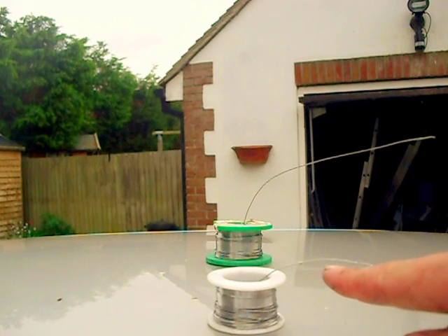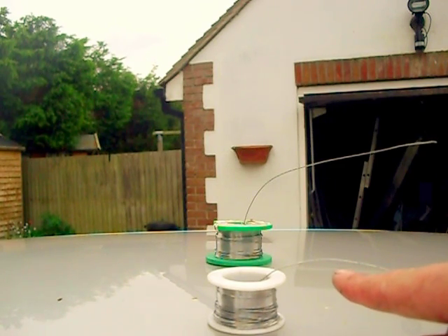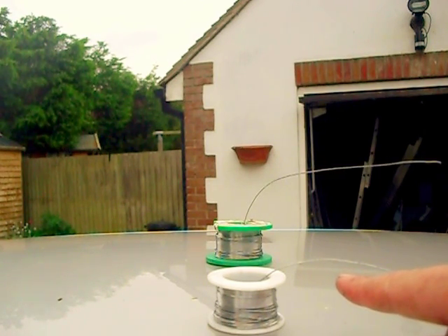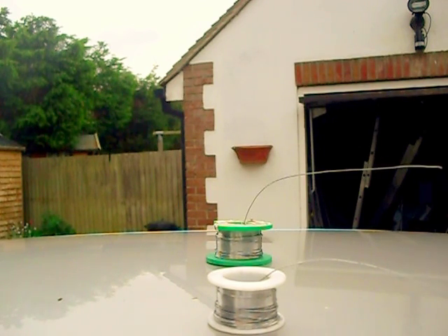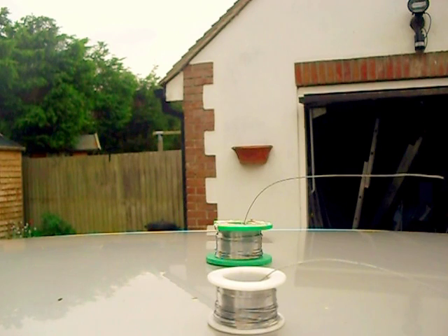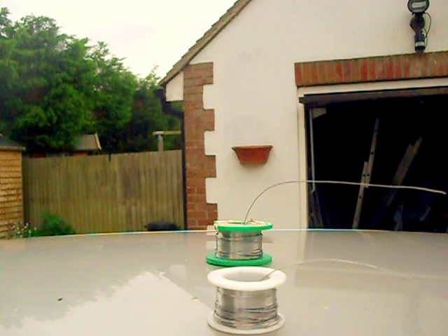Even though that piece of wire is touching the top of the car, the middle of it will continue to sag and droop as the effects of creep continue to affect it. Now that that piece of wire is horizontal, it's behaving like a horizontal girder in a building affected by fire — it'll continue to sag and droop under its own weight.